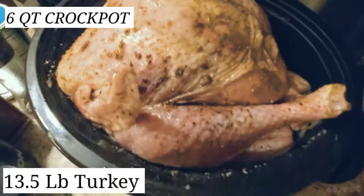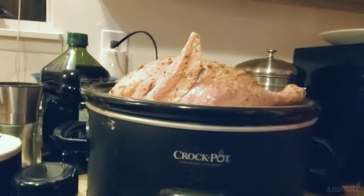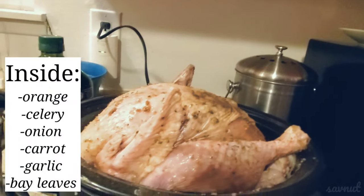So here we have my six quart crock pot with a 13 and a half pound turkey. The first thing you're going to want to do is clean it, and then we're going to stuff it.